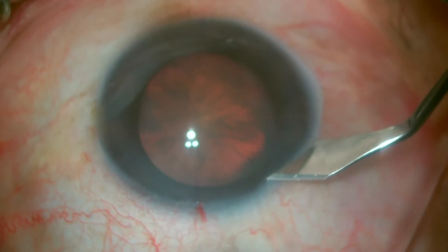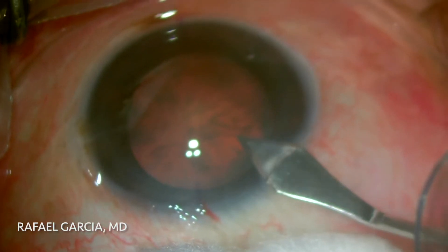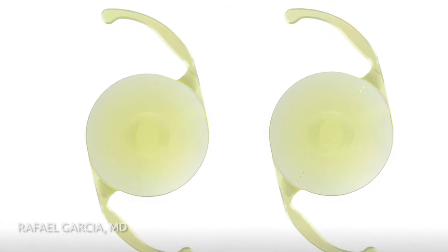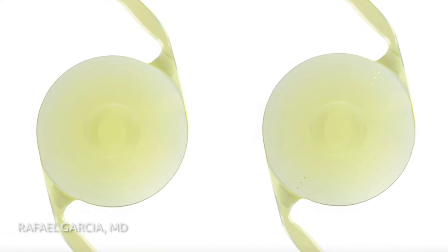This is a routine cataract surgery in which the IOL chosen was the Alcon Vivid lens. This IOL is on the standard Acrisoft platform, so it's a single-piece acrylic lens, but it has a central zone modification that elongates the depth of focus, providing better intermediate vision for the patient.